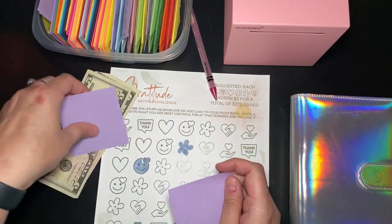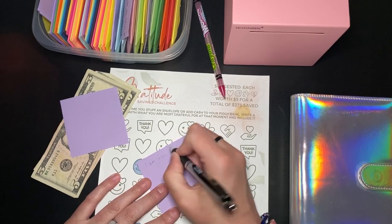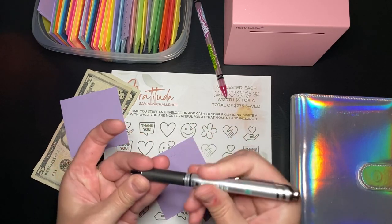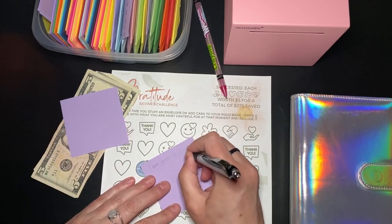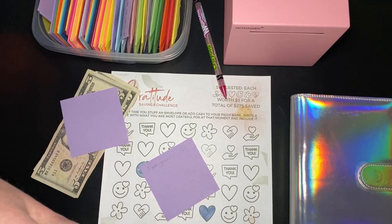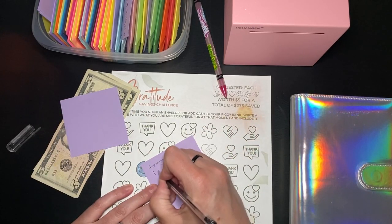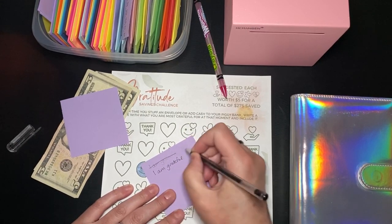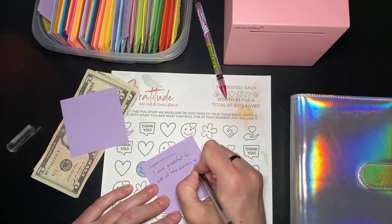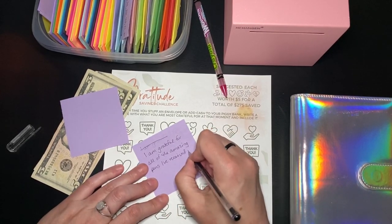First, I am grateful... I'm grateful that I have a supply of pens nearby. And I am grateful for all of those amazing pens I have received in subscription boxes.